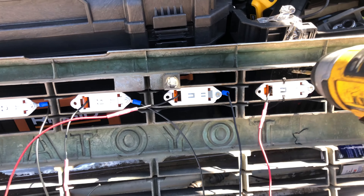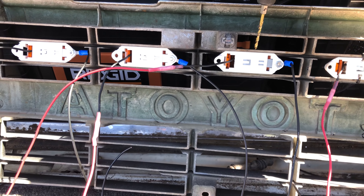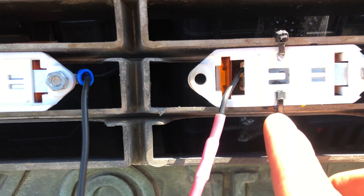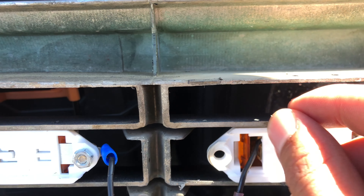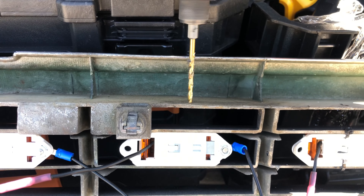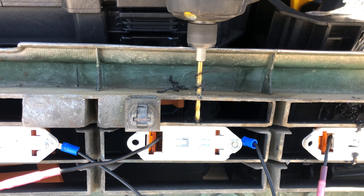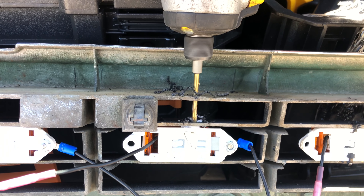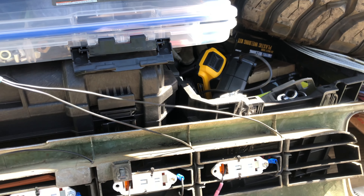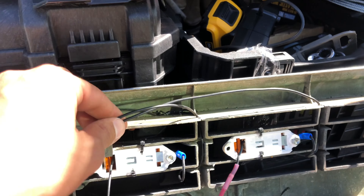Step four is to zip-tie the lights into position and route the wires. I chose to drill holes in my grille to route the wires and to secure the zip ties — this made the mount a lot sturdier. If you don't have a drill, you can get away without it; my father-in-law's setup is just held on by zip ties and it's been working fine for months. To route the wires I drilled holes where I wanted them to run, keeping everything very clean and organized. That's important with any wiring — you want to be able to identify a point of failure in case anything comes up.